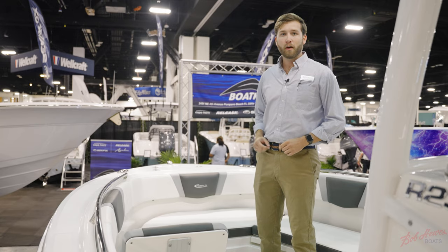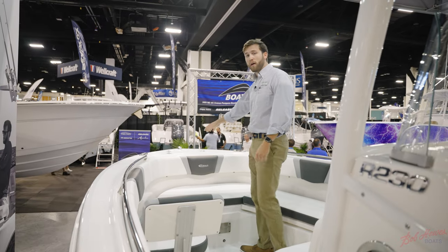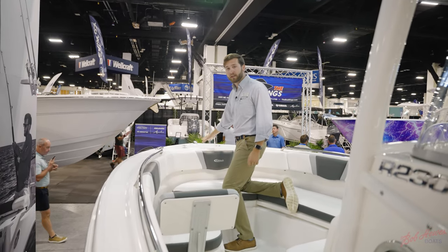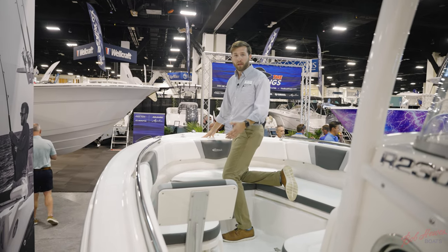Here in the bow of the R230 you have a lot of features that make this great for family and for fishing. Up front you have an extra wide foredeck with dedicated storage for an anchor, all covered in diamond pattern non-skid for a safe step.